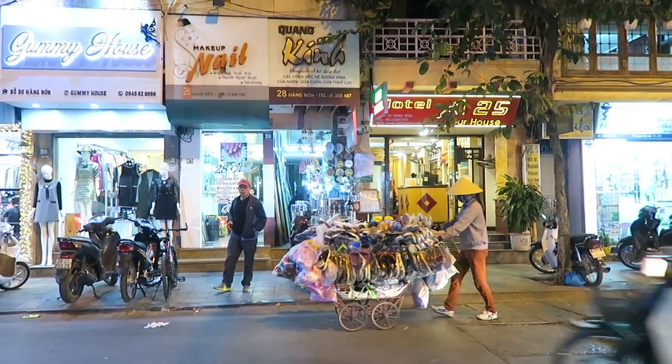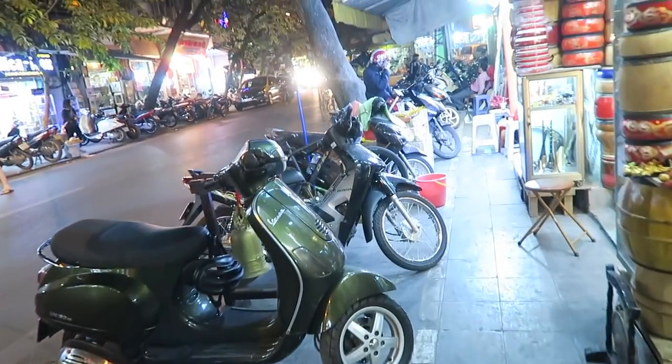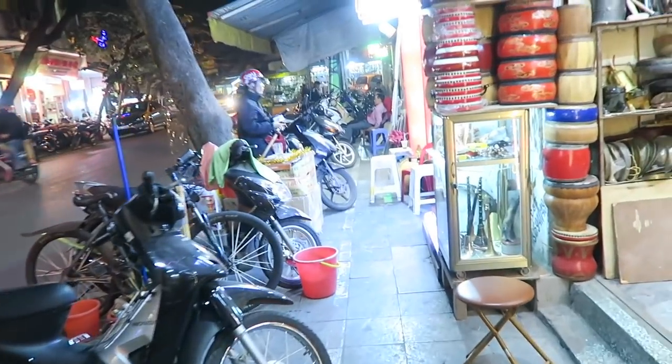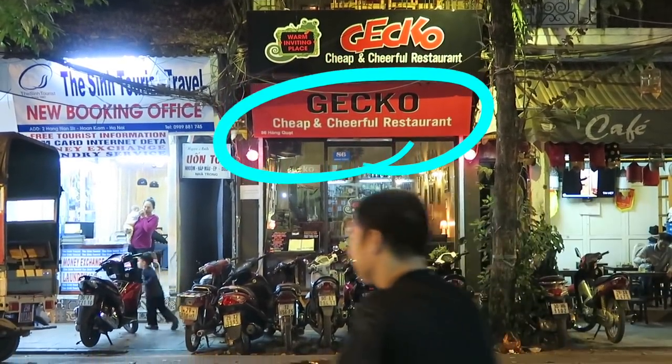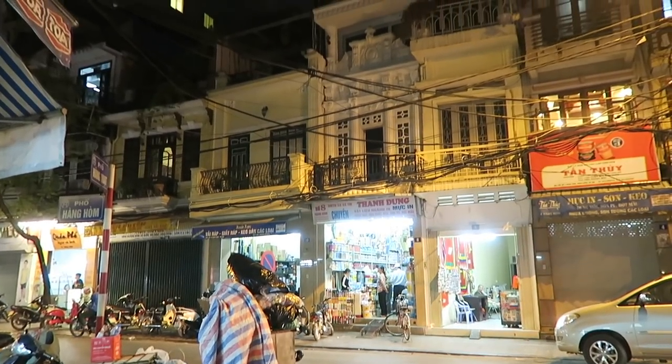Actually, it's my first time walking on this particular street. One of my favorite things about the old quarter is how walkable it is — you can get to all the big attractions by foot. Cheap and cheerful restaurant. I really enjoy the architecture.